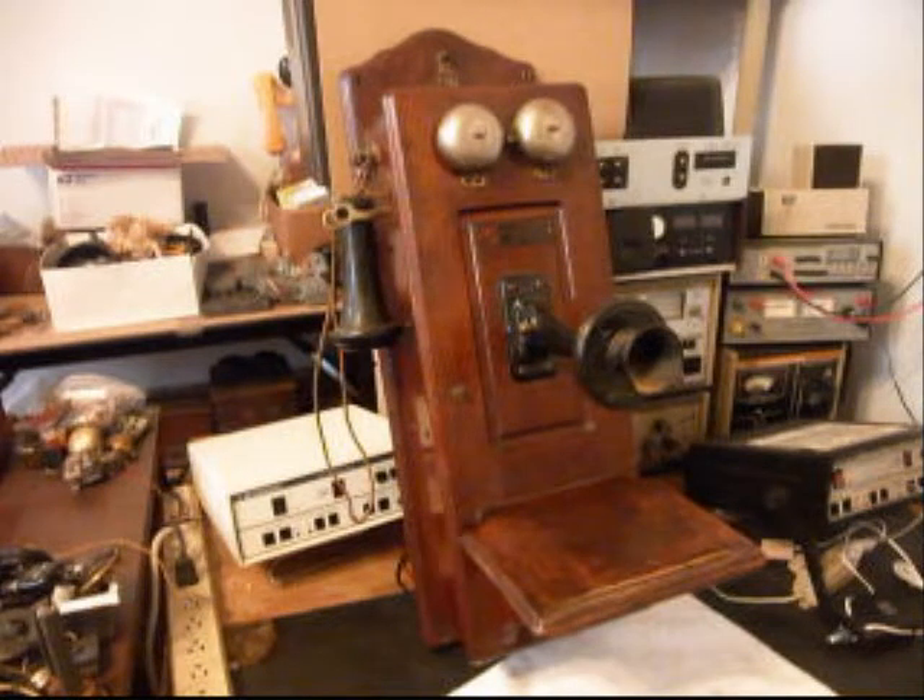Hello, this is Dennis with A1 Telephone Service and Repair, A1 Electronics. You can reach us on the web at www.a1-telephone.com and you can also reach us at 618-235-6959. Today I want to show you a really cool Wesco Wooden Wall Telephone, and this is Eric's telephone from Illinois.